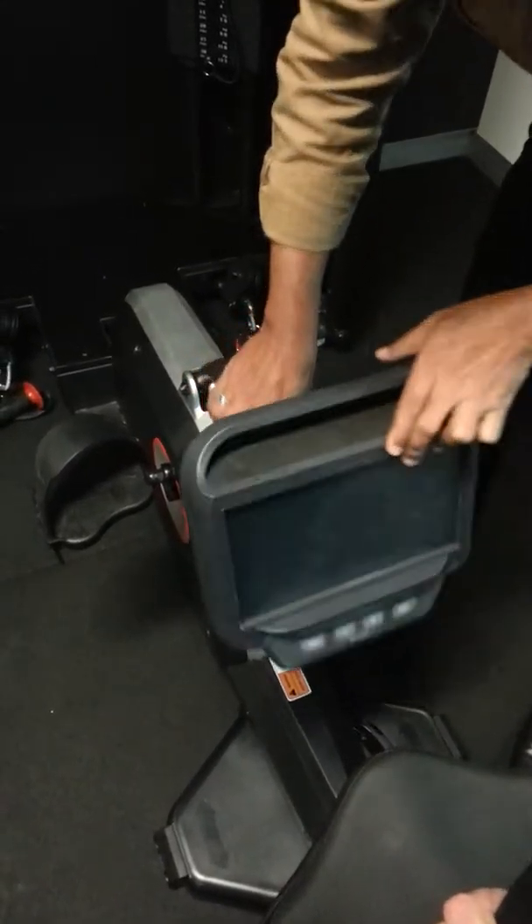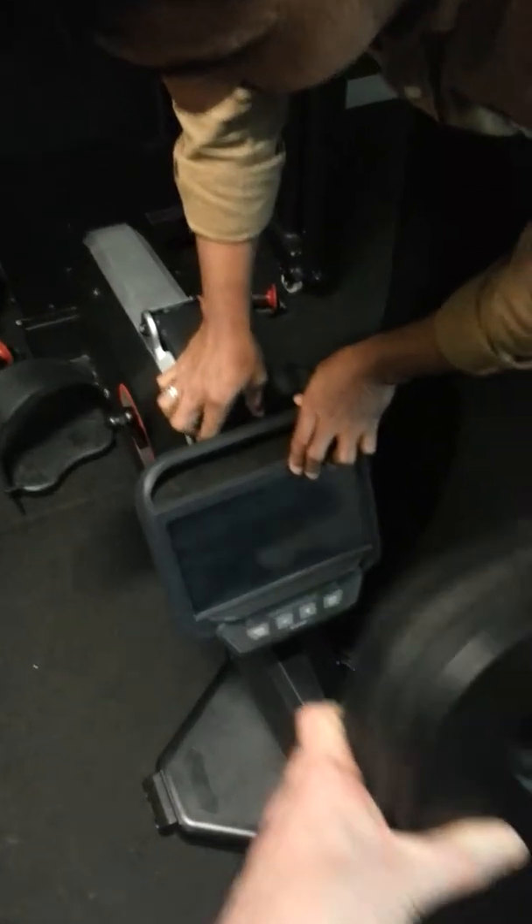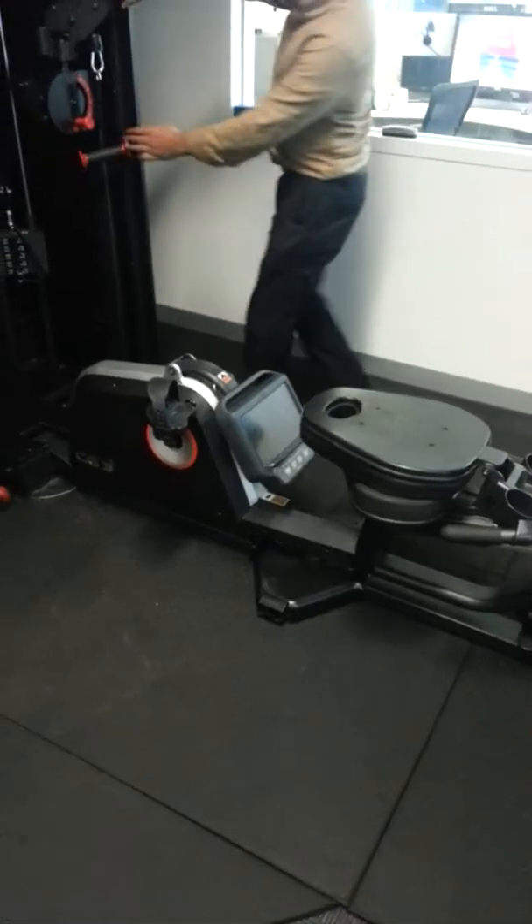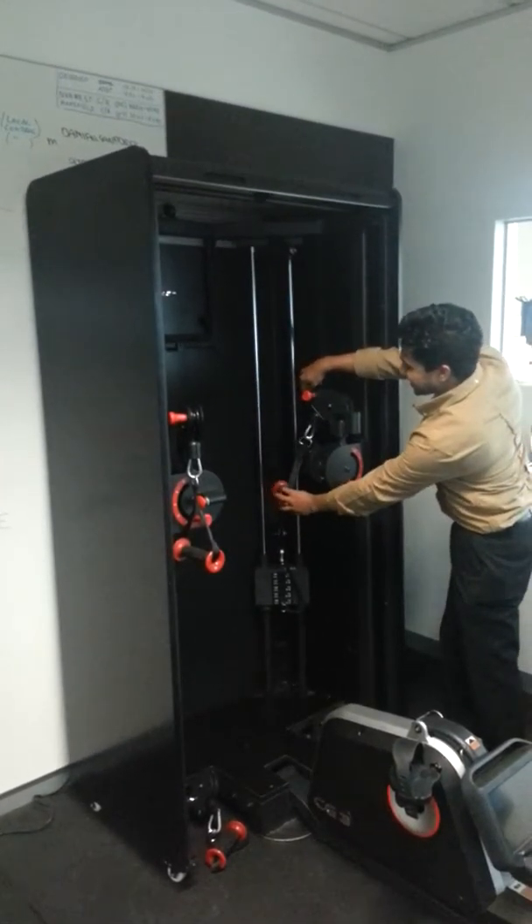Don't do it like this. Is the screen face down or up? Yeah, I think it says screen facing up. Fold console face up. Yeah.